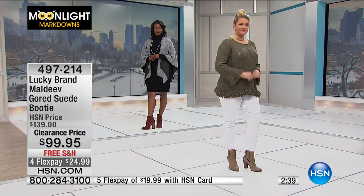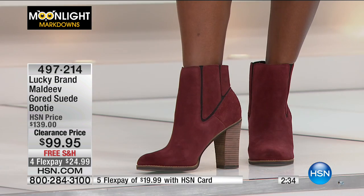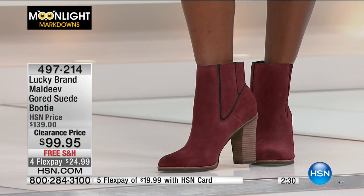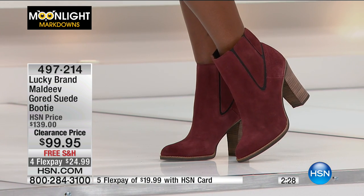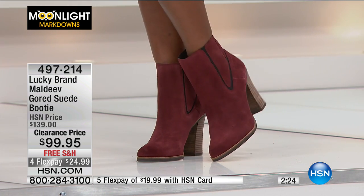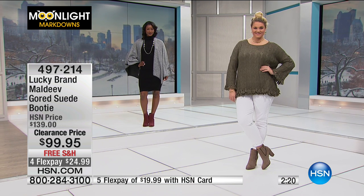They're going to look great with a lot of different items. Wear your boyfriend jeans, your skinny jeans, your leggings, or certainly with a dress. I would wear textured tights with a little sweater dress or pencil skirt. The whole outfit Jojo has on — with the Slinky cape from our first hour — is just so cute.